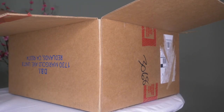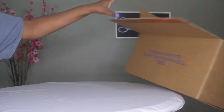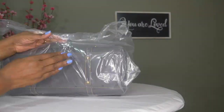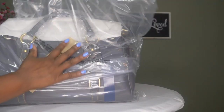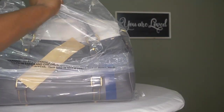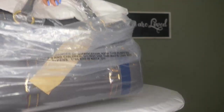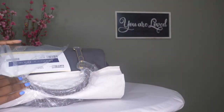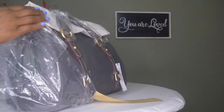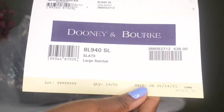Okay, so this is the second bag that I got in the slate color, after I thought I wasn't going to get what I originally ordered in slate. It's another new bag — it appears so, that's good. Oh my goodness, I just love this color. After I get all the plastic off, this is the large satchel in the color slate.